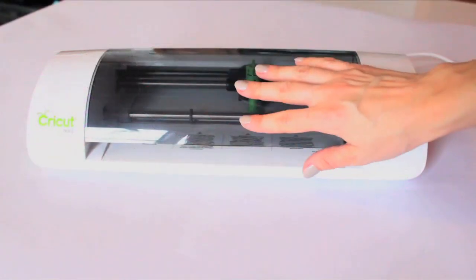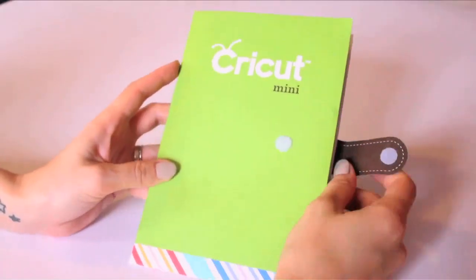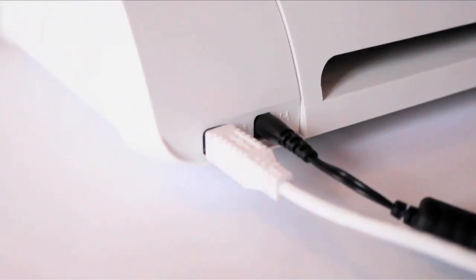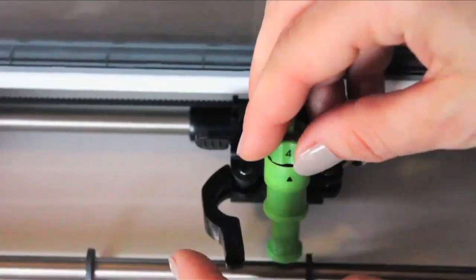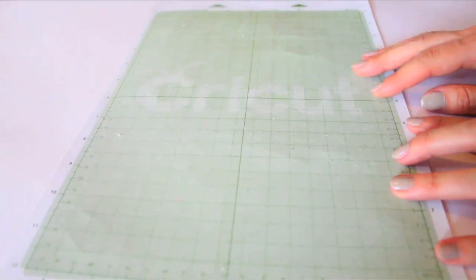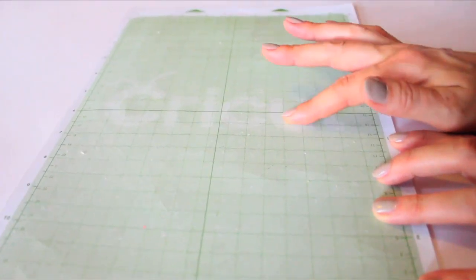To create your mask, you'll need the Cricut Mini. Follow the easy-peasy steps in your manual. First, plug it in. Then add the blade by unscrewing the lever, placing it inside, and screwing it in again. Take your Cricut mat — it is sticky on one side to keep your paper in place.